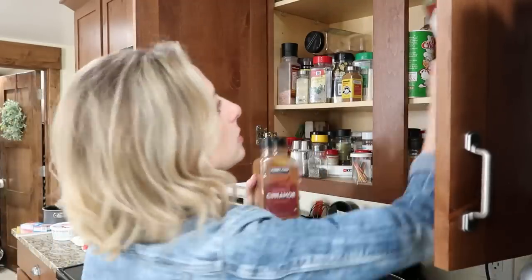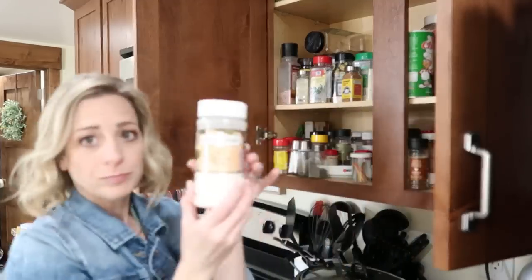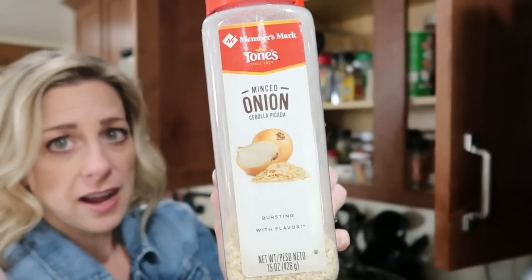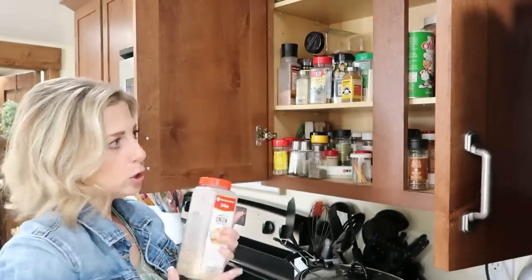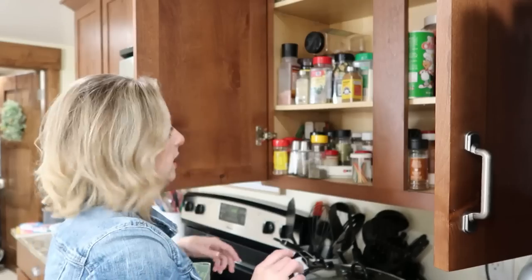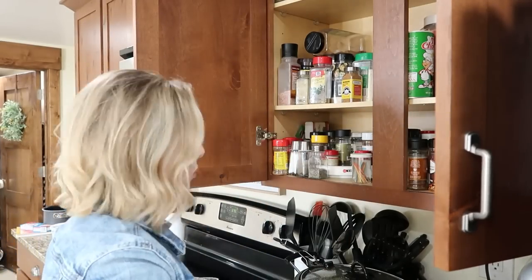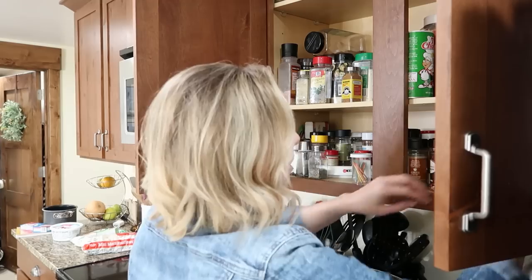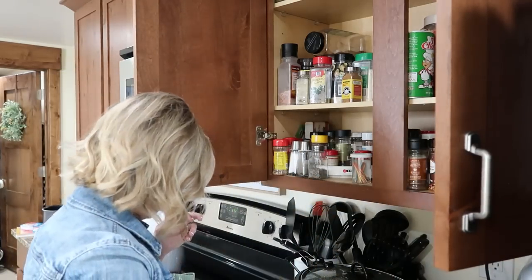I have minced onion — we could turn these into onion powder by putting them in a blender and blending it up. But I found onion powder right here. And if I didn't have it, all I'd need to do is blend the minced onion. I also have dried thyme and dried rosemary. I'm gonna grind up the rosemary so it's more of a powder, and then pepper.